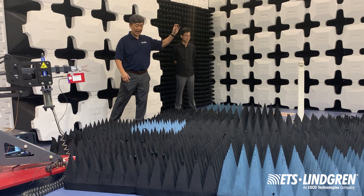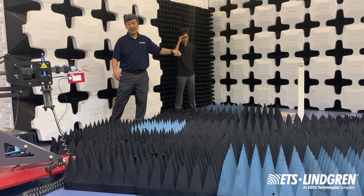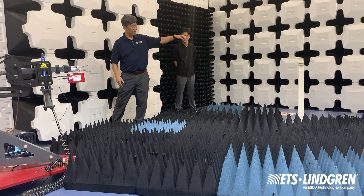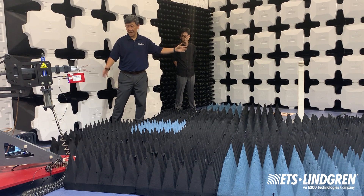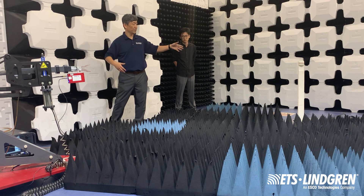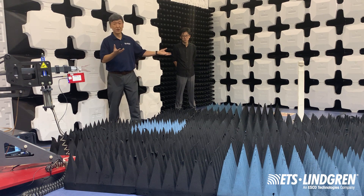We call that zero degrees. As we start the measurement, that antenna is going to step through the whole circular range, covering zero to 360 degrees. At every step — every one or two degrees is our step size — the turntable is going to stop, and the analyzer is going to do a frequency sweep. Then we go to the next step, frequency sweep, until we cover the whole rotation. Afterwards, we can post-process the data to get the side VSWR of the measurement setup.